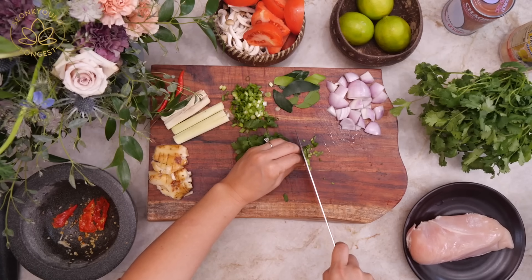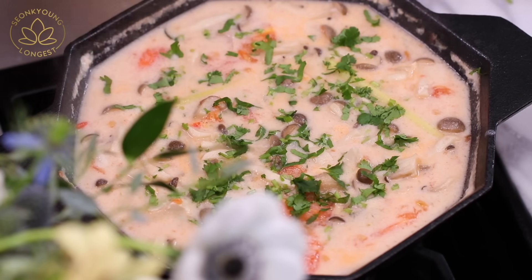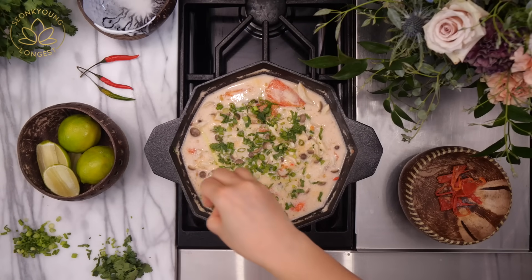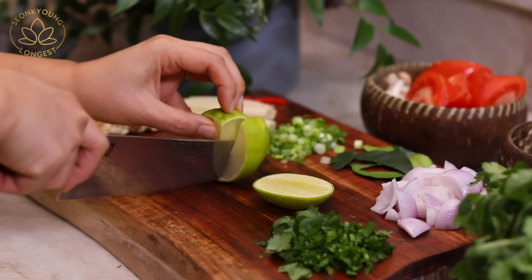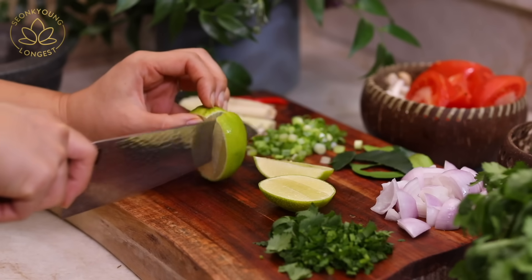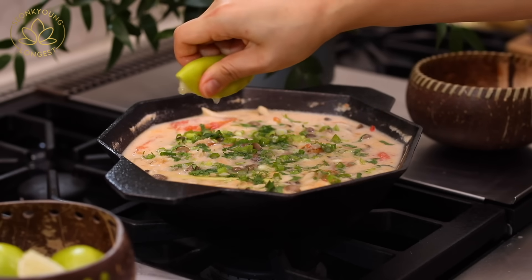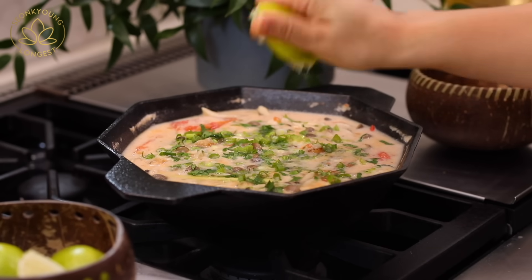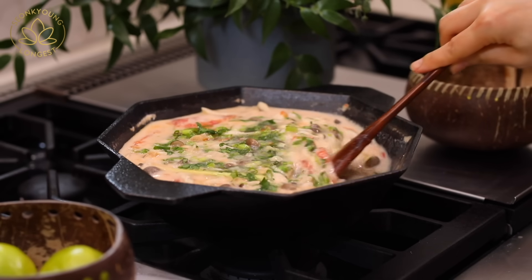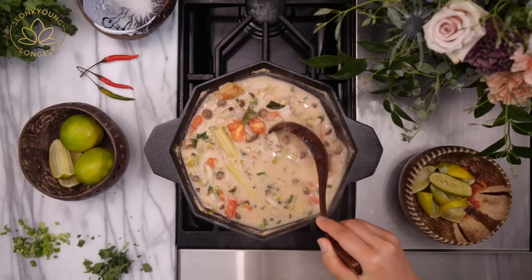Meanwhile, the soup is cooking — chop some green onions and cilantro. Stir them into the soup when the chicken is fully cooked and the soup is almost done. Then add lime juice: a quarter cup to one-third cup depending on your taste. For a really lively, sour kick I add one-third cup; for a milder, creamier soup I add one-quarter cup. Add a quarter cup first, taste, and add more as you go.